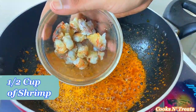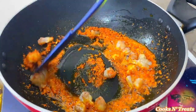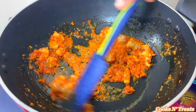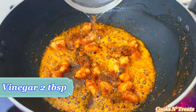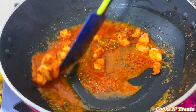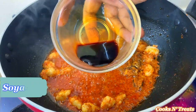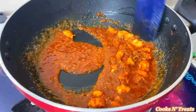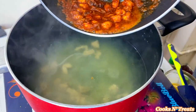Add as much shrimp as you like. Add enough vinegar. Add enough soy sauce. When the masala is well prepared, mix it with the chicken stock.